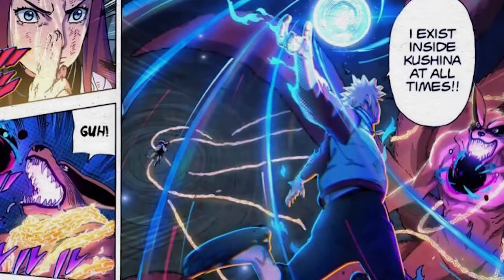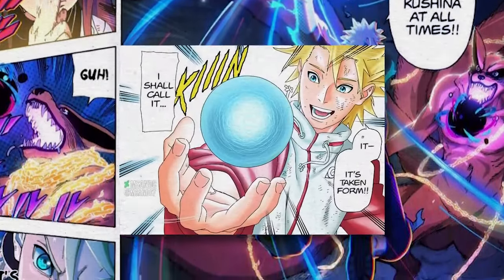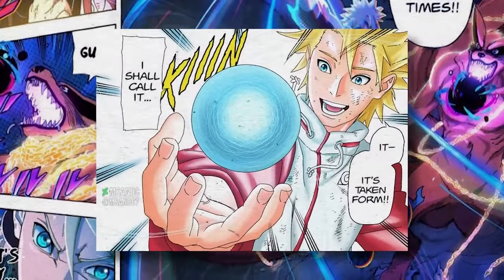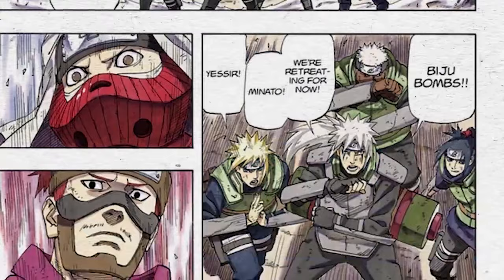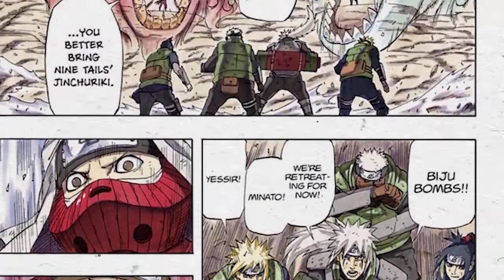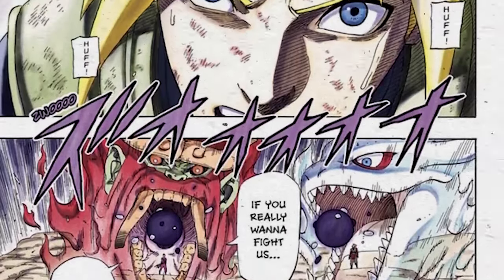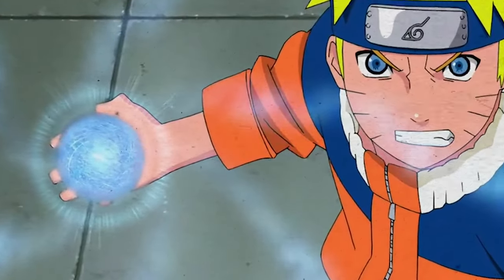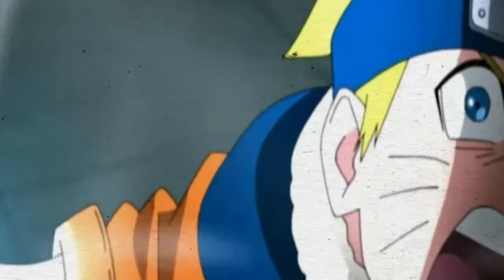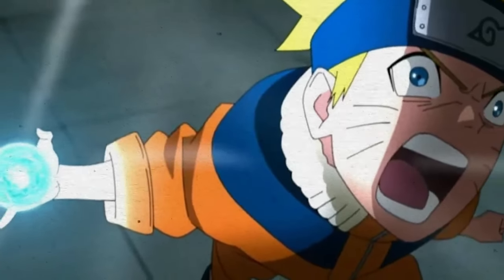The Rasengan on its own is an A-rank jutsu that was developed by Minato Namikaze, the Fourth Hokage, over the span of three years, which is illustrated in the manga The World Within the Spiral, which came out on July 16, 2023. It's essentially a spiraling ball of chakra, inspired by the Biju Dama when Minato and Jiraiya's Team Six encountered the Four and Five-Tailed Jinchuriki. It's an insanely powerful chakra sphere which requires a certain level of skill to utilize, and it's made by kneading chakra in a rotational fashion and is taught in three main steps.